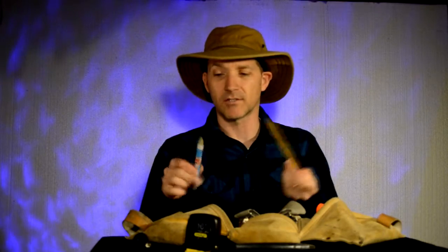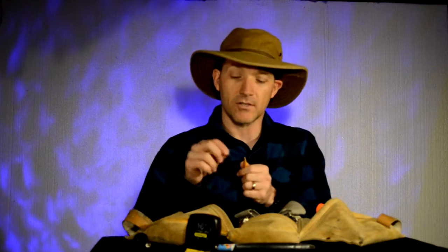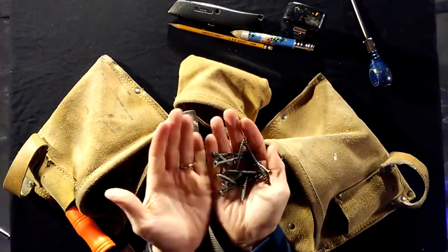Of course you need some kind of marking utensil — pencils. I've got different sizes and I always take them with me. This one's nice because I just whittle it down when I need it. This other one just happens to be in there because I needed something a little bit finer in that situation.